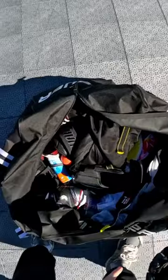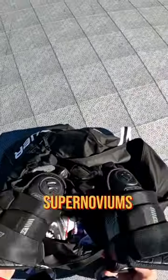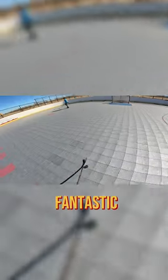But thanks to the kind people over at Hockey Monkey, I just got a much needed upgrade. Check these out. These are the Warrior Supernoviums, and they feel fantastic.